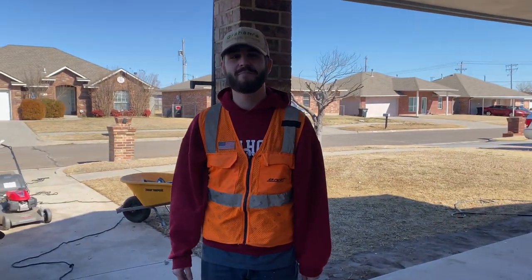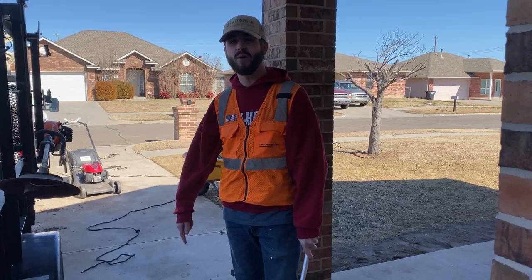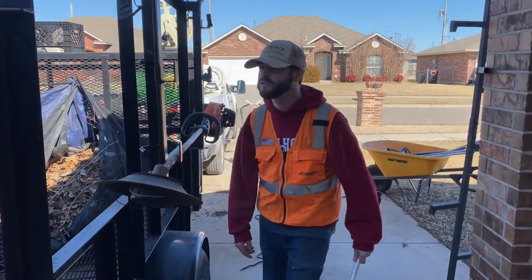Hey, it's Brett Graham with Graham's Lawn Care, back here again with another Lawn Care Setup 2021. This one is part three, our landscaping setup. Walk with me here and I'll kind of show you some of the tools we use.